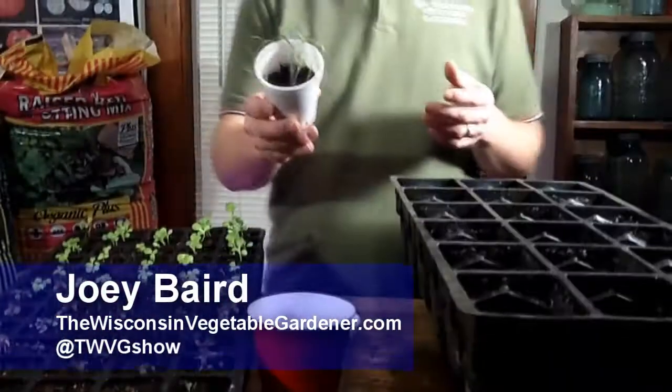For example, we have Aunt Ruby's green tomatoes or German tomatoes here. We're going to let these grow just about a week more until they get a little more height on them, and then we're going to transplant them into their final destination before they go to the garden. We found on the front side of seed starting, it saves a lot of space if we put all of one variety in a cup, allow them to get to a certain height, then transplant them over into their own cell.